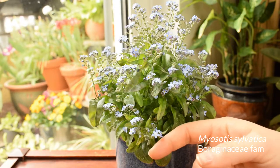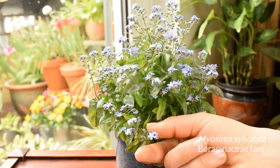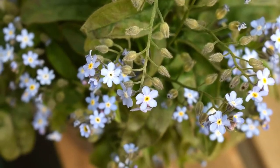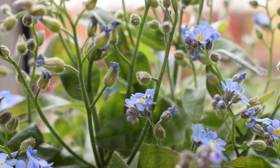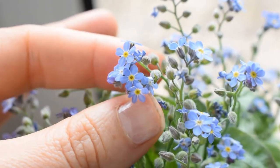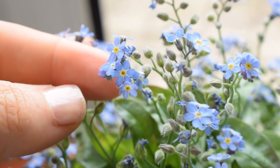So the forget-me-not — I don't think I've seen a more adorable flower. Forget-me-nots are a hardy late spring flowering herbaceous plant native to Europe and found in other temperate climates across the globe. There are a variety of varieties and cultivars and they are either annuals, biennials or perennials.